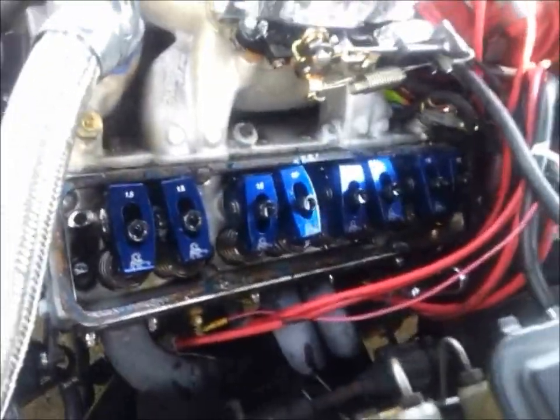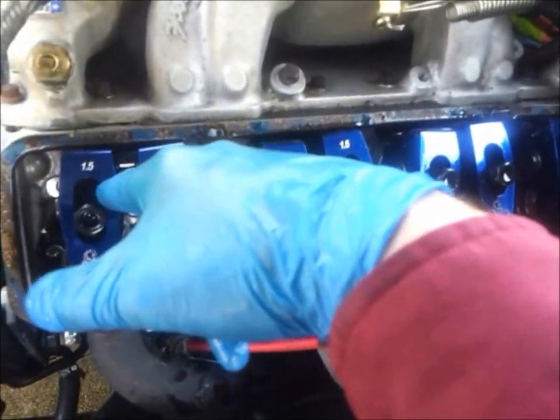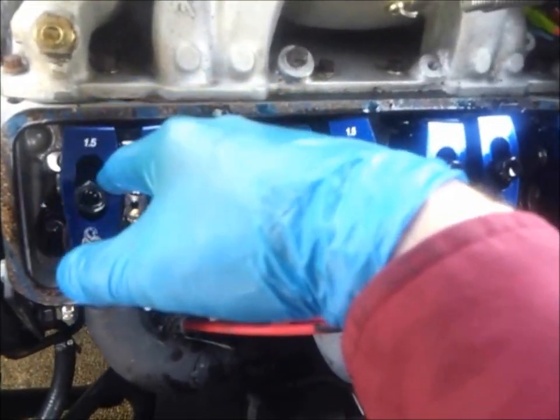Hi guys, in this video I'll show you how I adjust rocker arms. This is a small block Chevy but this can be applied to any pushrod motor.